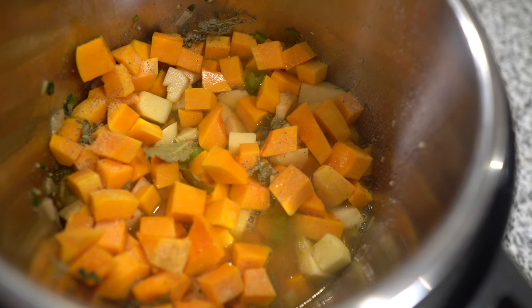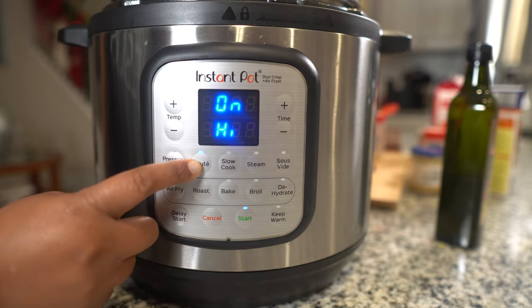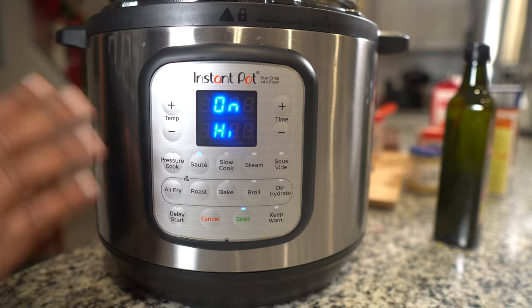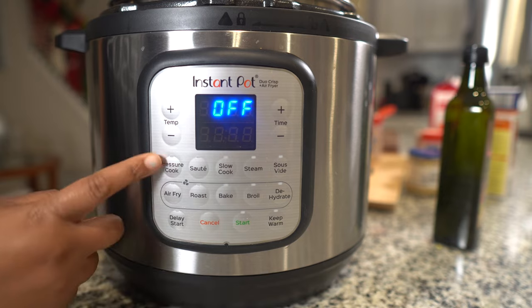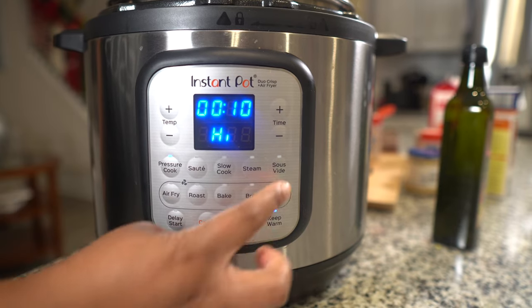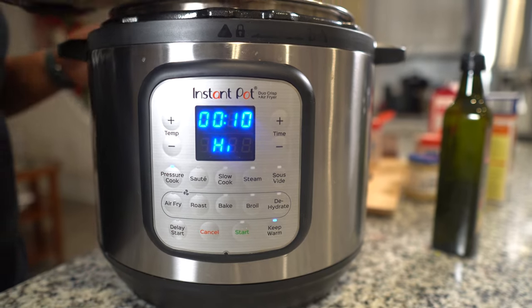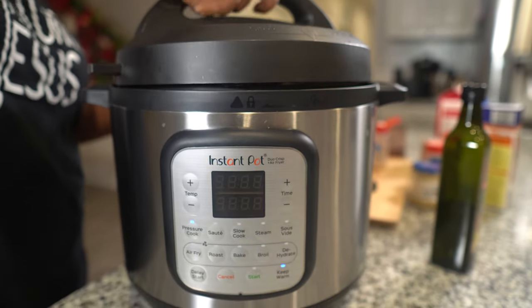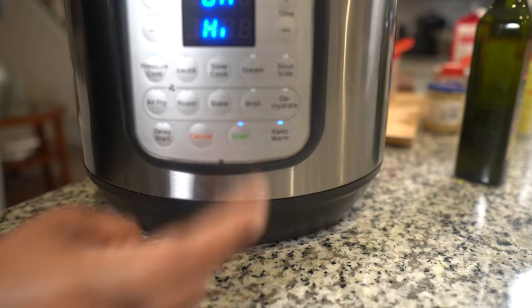Now we're going to put the lid on and pressure cook. We're going to cancel the sauté function, switch to pressure cook, set it to 10 minutes, put the lid on, make sure it's tight, and push start.